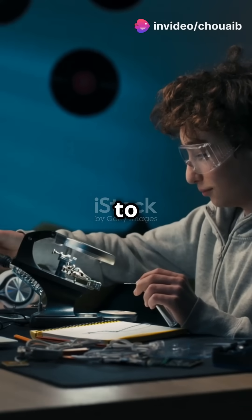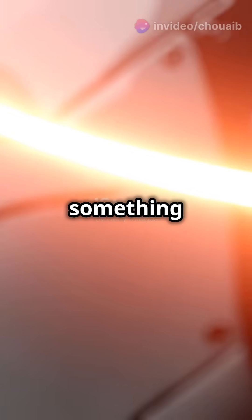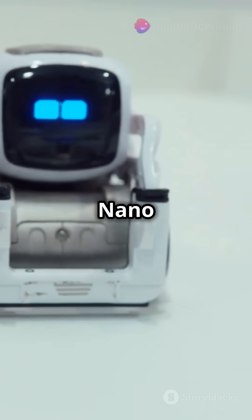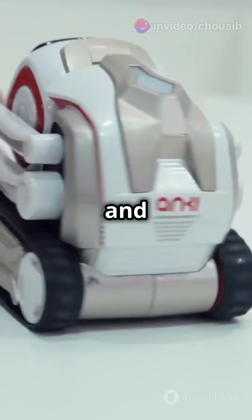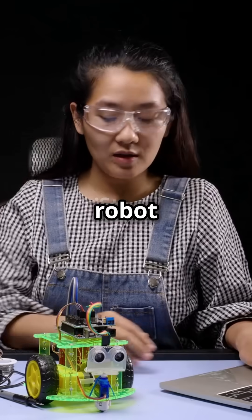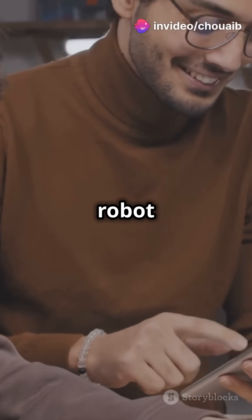Hey there, tech lovers! Welcome back to the channel, where we explore the latest in AI, robotics, and tech innovation. Today we've got something special for all you makers, tinkerers, and aspiring AI developers out there. We're diving deep into the Jetson Nano AI Vision Robot Kit with LiDAR, a powerful kit that lets you build a robot with AI vision, obstacle avoidance, and so much more. Whether you're a teenager looking to build your first AI robot or a seasoned tech enthusiast, this kit is loaded with possibilities. So let's get into the details of what makes this robot kit so incredible.